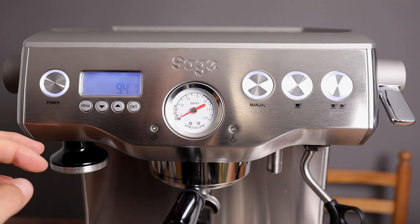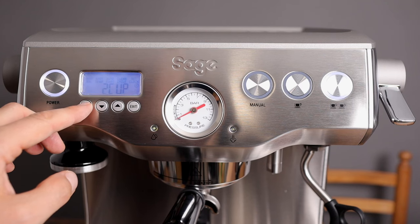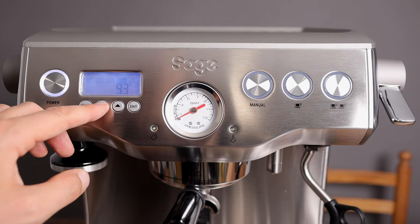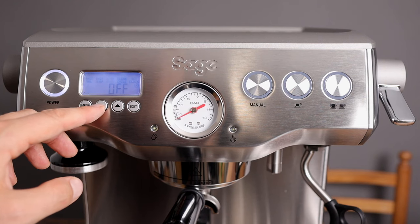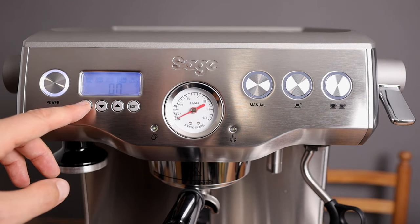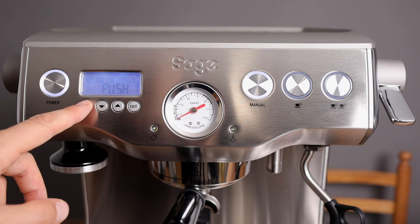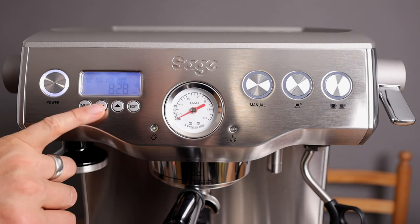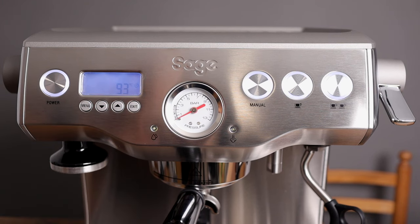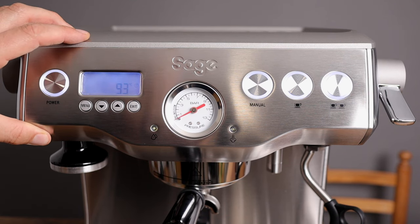Looking into the menu: first is shot volume, then shot temperature — that's at 94 degrees Celsius right now, and you can set it down to 93 if you like. Next is the auto start on/off — I've got it on because you can set the time you want it to turn on in the morning. I want it to start at 5:15 AM. Then you've got the clean cycle, and finally you can set the clock. We're all set up and it's going to be nicely heated up by the next morning.